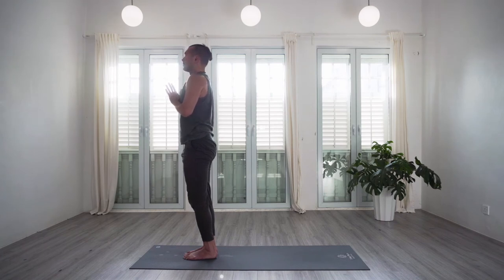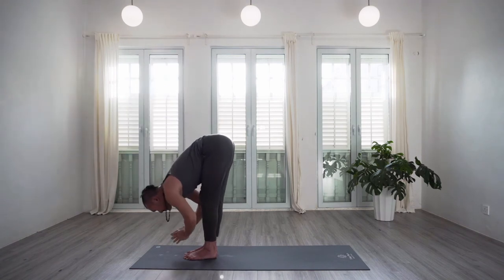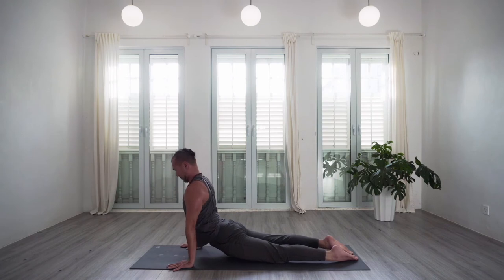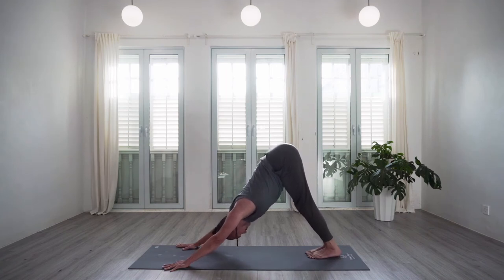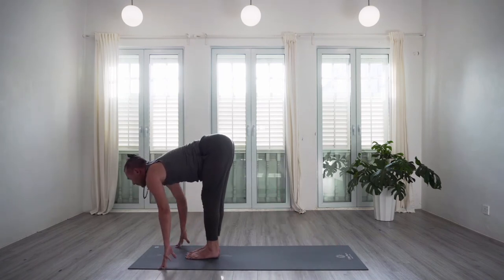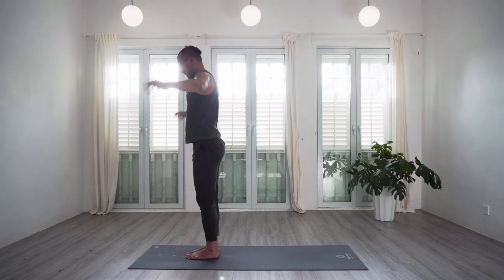Take a moment here to breathe. And between sides, of course, let's do a vinyasa — inhale, lift the arms up towards the ceiling, gazing up, exhale, forward fold, inhale, halfway lift, long spine, exhale, hands down as you hop, step or jump back. Let's take one vinyasa to meet in downward-facing dog. From downward-facing dog, just holding for a few breaths — five, four, three, two, and one. Look between the hands, bending the knees, lightly hop, step or jump forward. Halfway lift and exhale forward fold. Next inhale, rising up all the way, palms to touch above the head. And then exhale, hands to heart center as you come to standing.